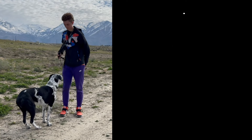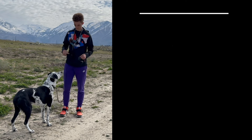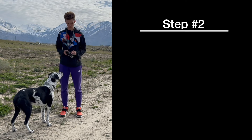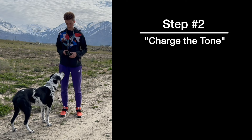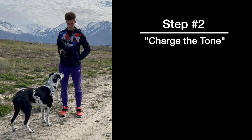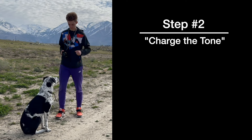Now what we want to do is charge this collar. What we mean by that is we're going to give Roger some food and then give him the tone simultaneously. That's going to reinforce or associate that beep with something Roger loves, which is food.